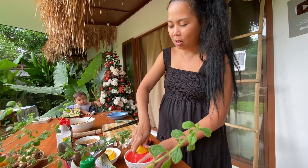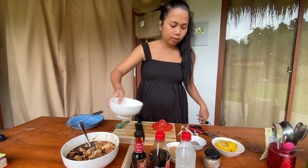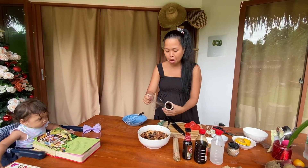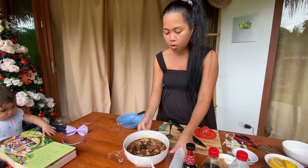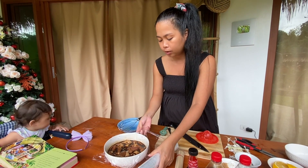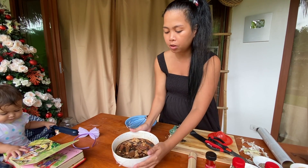So here's our lemon juice. I'm gonna cover it with plastic wrap, and then you will let it marinate for at least an hour. But better — you can marinate it overnight para mas mamanood yung flavors. Let's put it in the fridge.